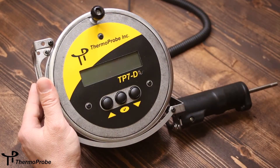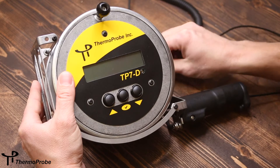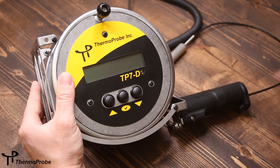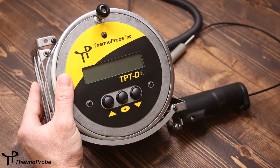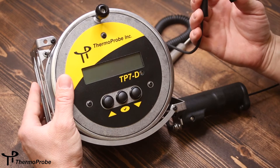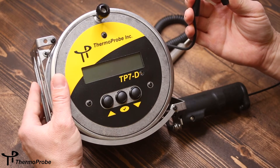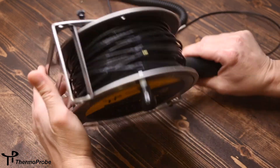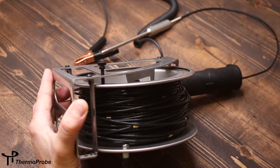The TP7D is a spool-based design based on ThermoProbe's series of TP7 gauging thermometers. The spool design allows for quick deployment and retrieval of the sensor and cable. The versatile handle design allows for various probe sizes to be stored in the handle with a removable insert. It includes an electric bonding connection to remove any static electricity from the instrument while in the hazardous location, and a spool lock to keep the spool in place while not in use.